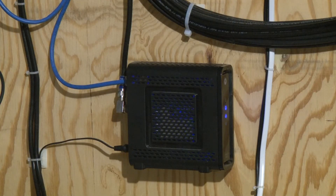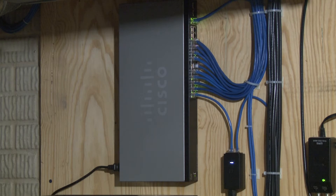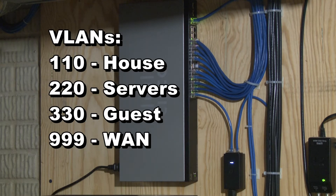We have Spectrum Internet. We pay $75 a month. We get 100 meg down and 20 up. The cable modem is plugged into the switch on VLAN 999. The Cisco switch is a SG350 managed gigabit switch.